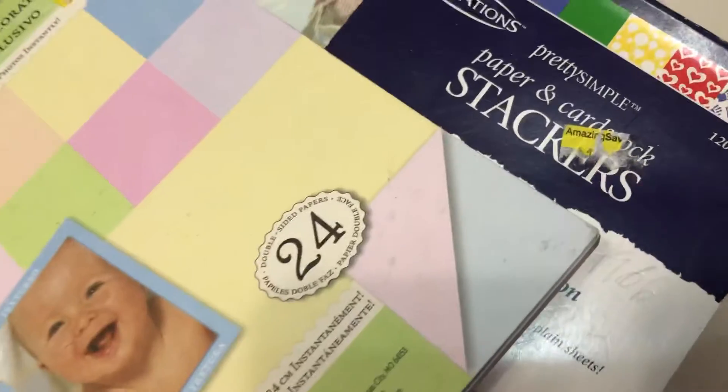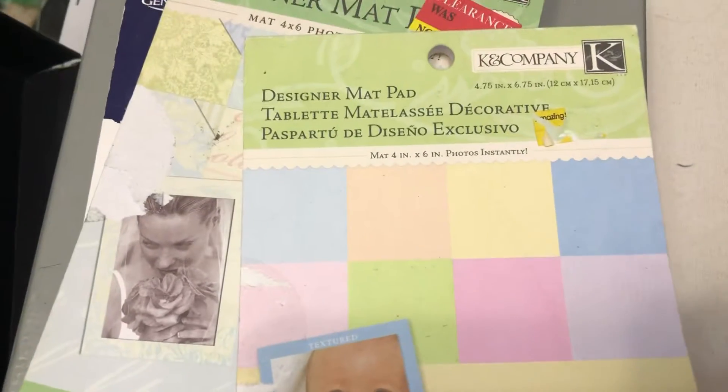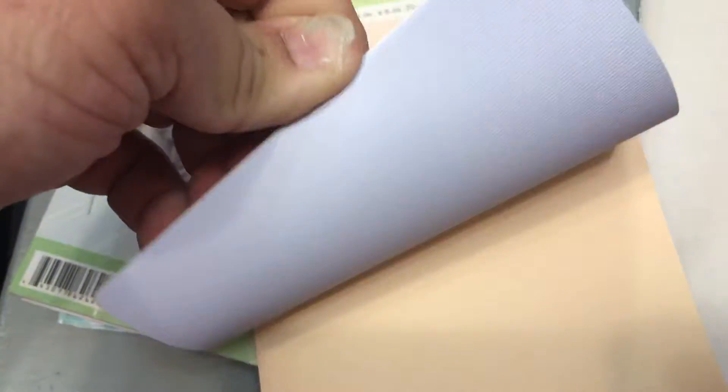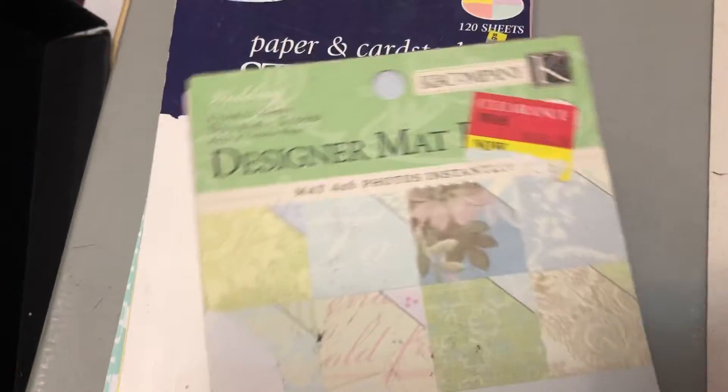So that's that. And then there's this one — it is a designer mat pad from Kane Company, and it has texture papers. Then this one is also a designer mat by Kane Company, and it is double-sided.